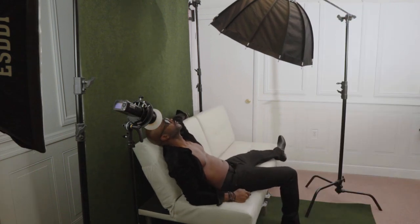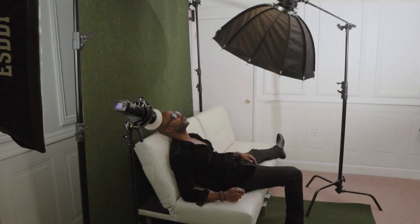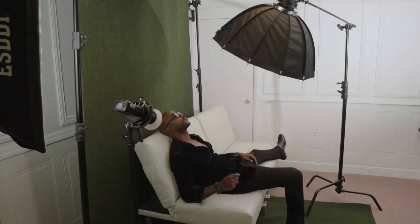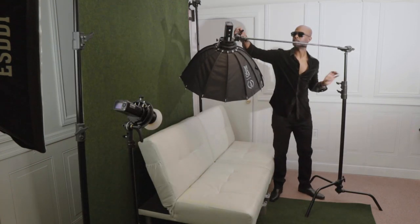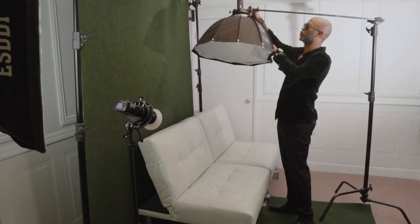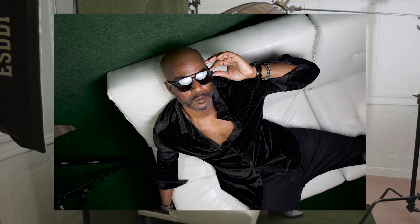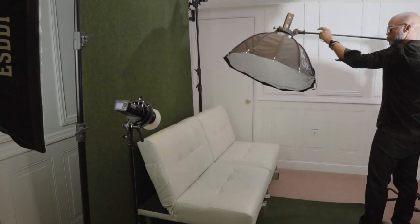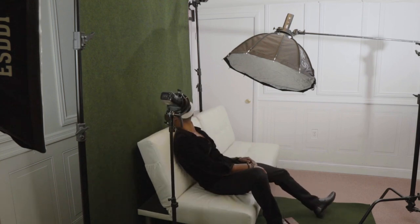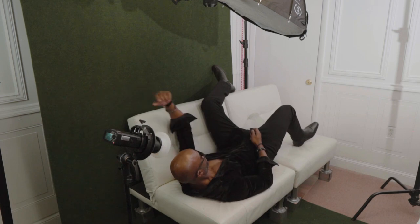Once I find the light settings that work for the aesthetic and style I'm going for, I'll start shooting more seriously and taking multiple poses to give me a variety of images for post-production selection. This is a crucial step because poses and expressions can make or break a shot. I'll direct the subject — which is myself in this instance — to try different poses, facial expressions, and props. By capturing a wide range of poses and expressions, I create a library of images the brand can use for future campaigns, ultimately creating images that showcase the products in the best possible light and tell a story that captures viewers' attention.